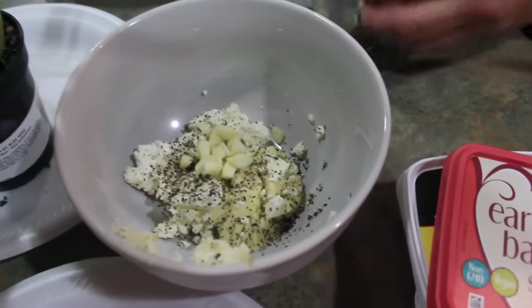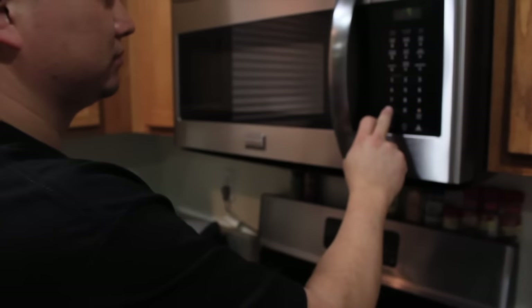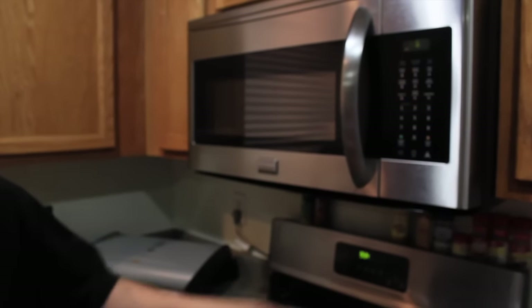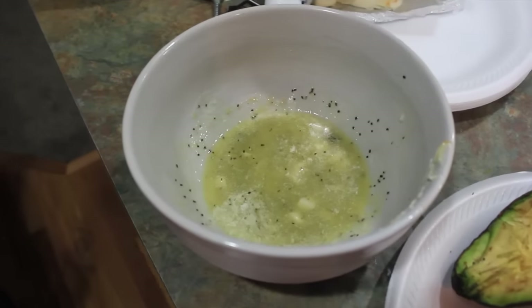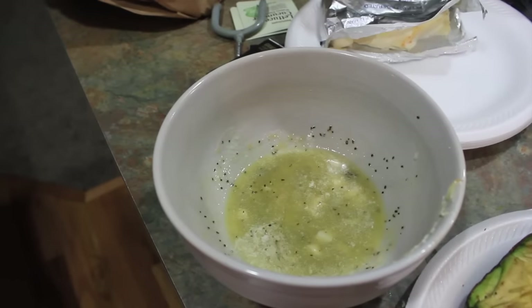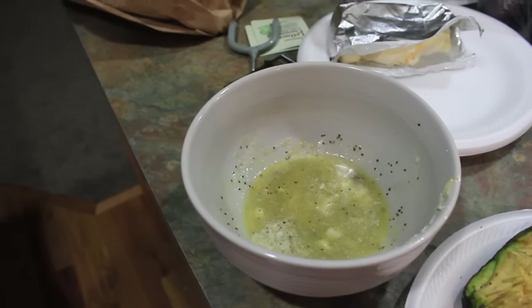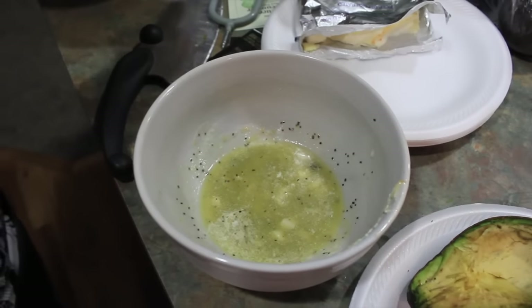Now add the garlic to the mixture. Now he's going to put it in the microwave so it can melt. It has melted a little bit in the microwave. Now what he's going to do is add the juice of a whole lemon. You add the juice of a whole lemon.